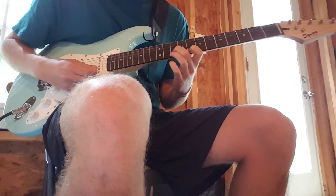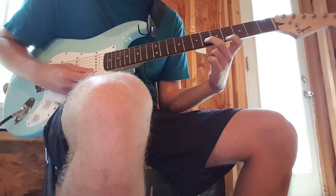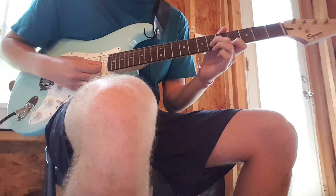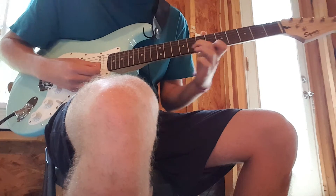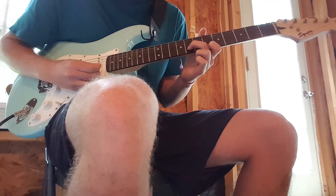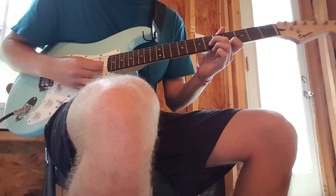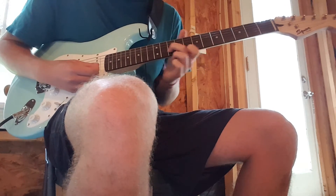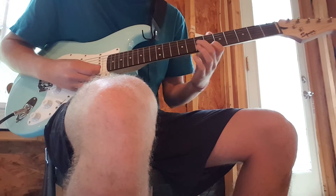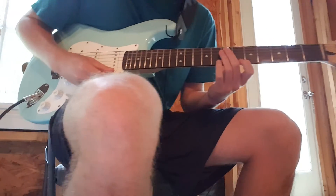And then you have a run — you take this exact shape and you move it down to the sixth on the B and the fourth on the E. And then you're going to slide it up two frets at a time. So you're going to slide on the B and then play the E after. Slide on the B, and then the E. And then you start right back over.